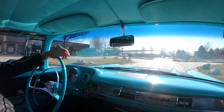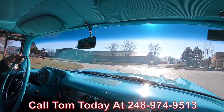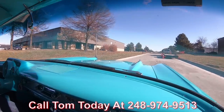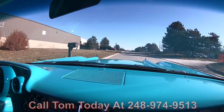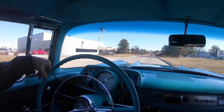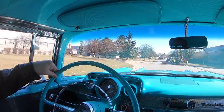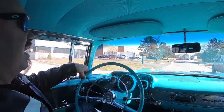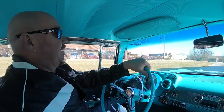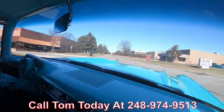At Vanguard Motor Sales we can ship this 57 Chev anywhere in the world. Just give us a call at 248-974-9513. Tom will tell you just how easy it is to park this dream in your driveway no matter where you live in the world. If you want some help with financing, we can help you out — we've got about three different bankers we work with, and it only takes about a 15-minute phone call with the banker and this dream is parked in your driveway. Tom will help you out with all the paperwork — you don't need to do anything but make that phone call to Tom at 248-974-9513.